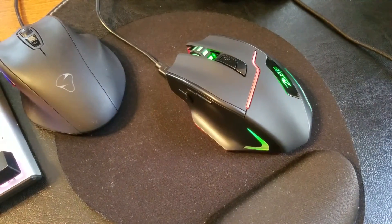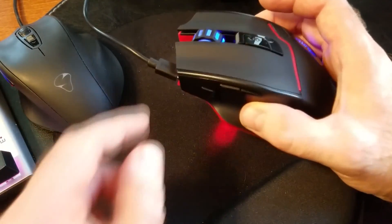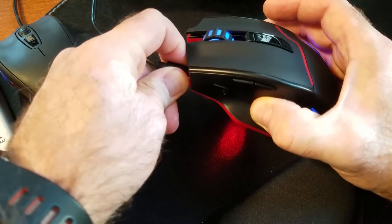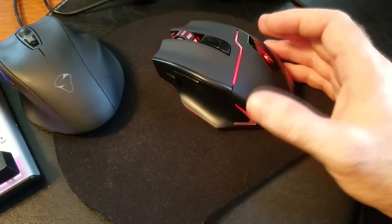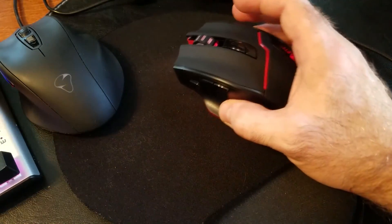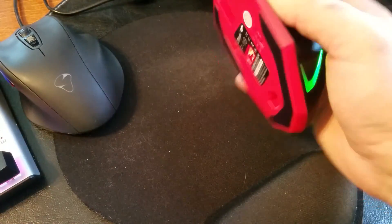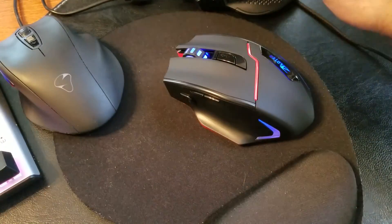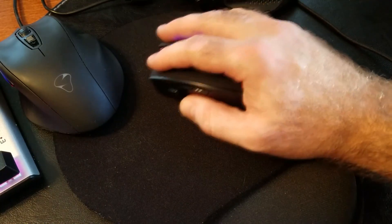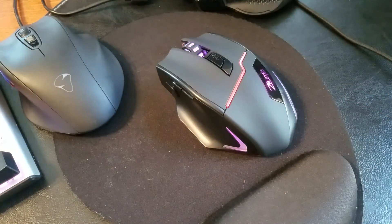That's pretty much it. This is the Zeloads gaming mouse. It can be operated wired or wirelessly and charged through micro USB. It has a built-in 1500 milliamp battery, no adjustable weights, but it's pretty heavy — not as heavy as the one with adjustable weights, but it gives you a good grip and heft.